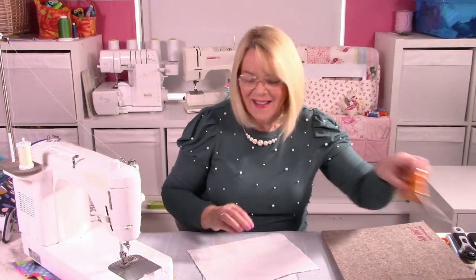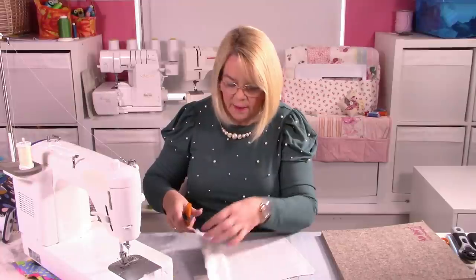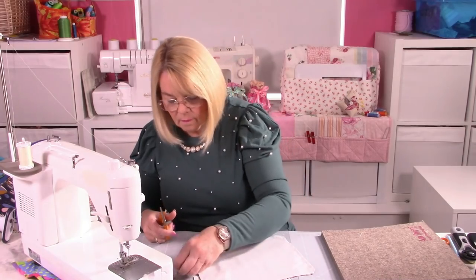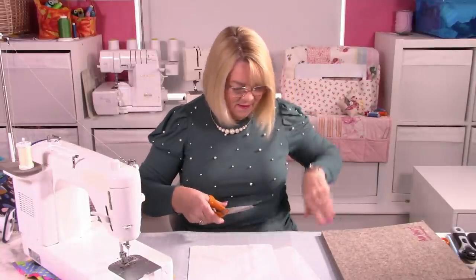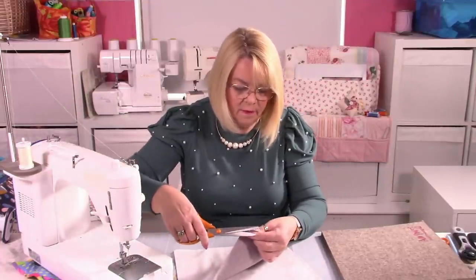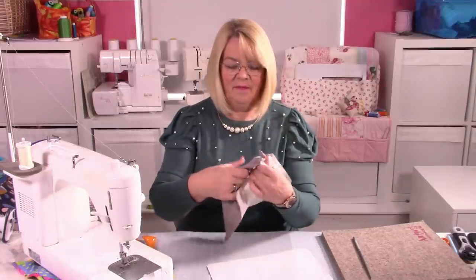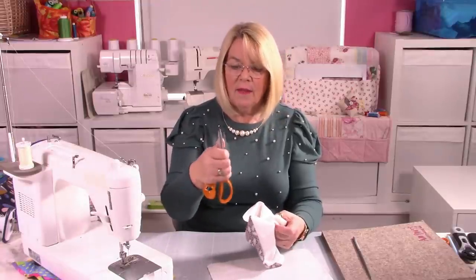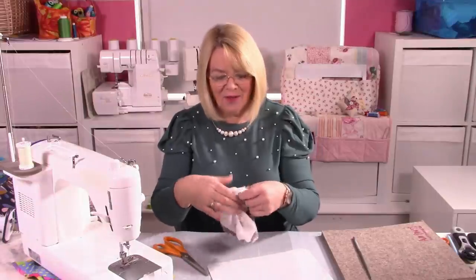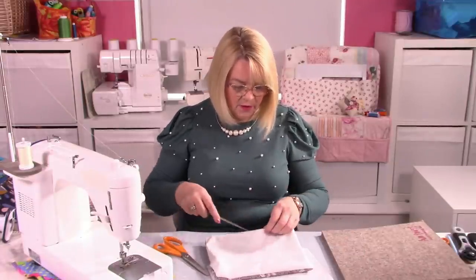Now you can cut these corners off so you get a sharper point when you turn through. Have a blunt turning tool handy to poke those corners out. While my iron is heating up, this is a good little job to do — just snip these off. I've got my trusty very posh chopstick here to turn them through. The blunted end of closed scissors can also work well to get into the corners, as long as you don't open them or push too hard.